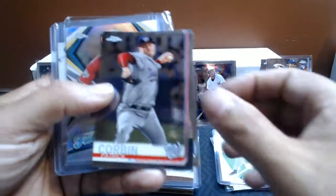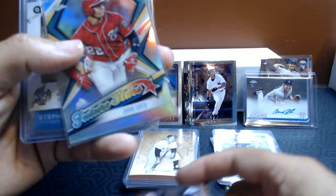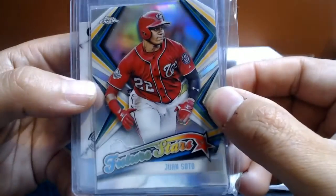This is the current stuff. We've got a Scherzer, Patrick Corbin, Victor Robles, and a Juan Soto Future Stars. Those are all 2019.